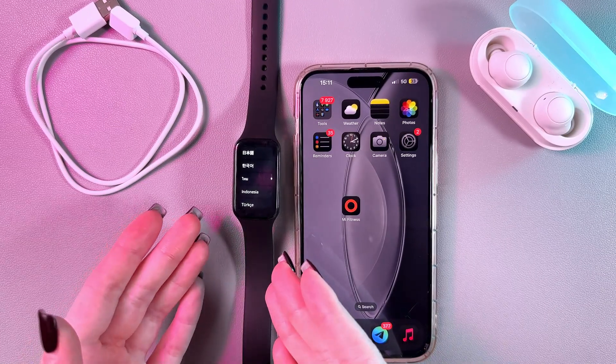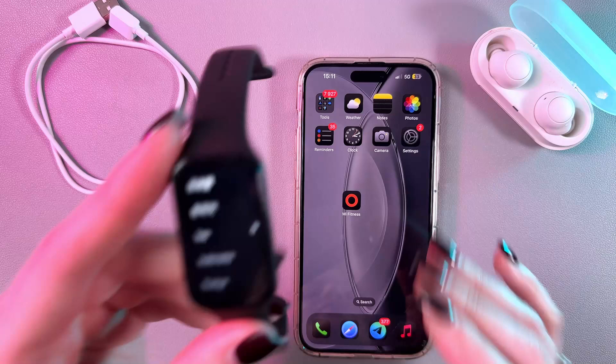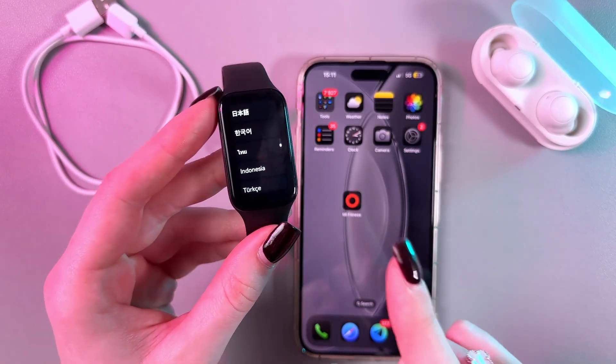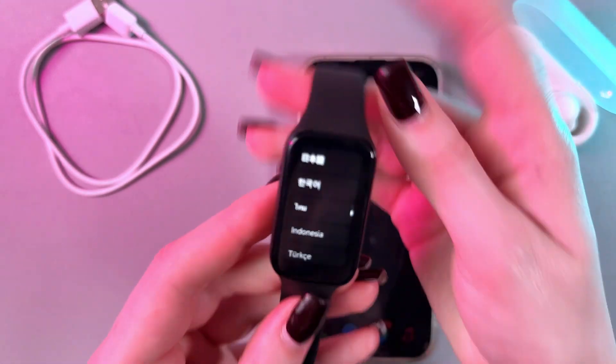Hi! To pair your Xiaomi Smart Band 8 Active with iPhone, as a first step, you need to turn on your band. Just simply put it on a charge and it will turn on, because there are no buttons for turning on this band.